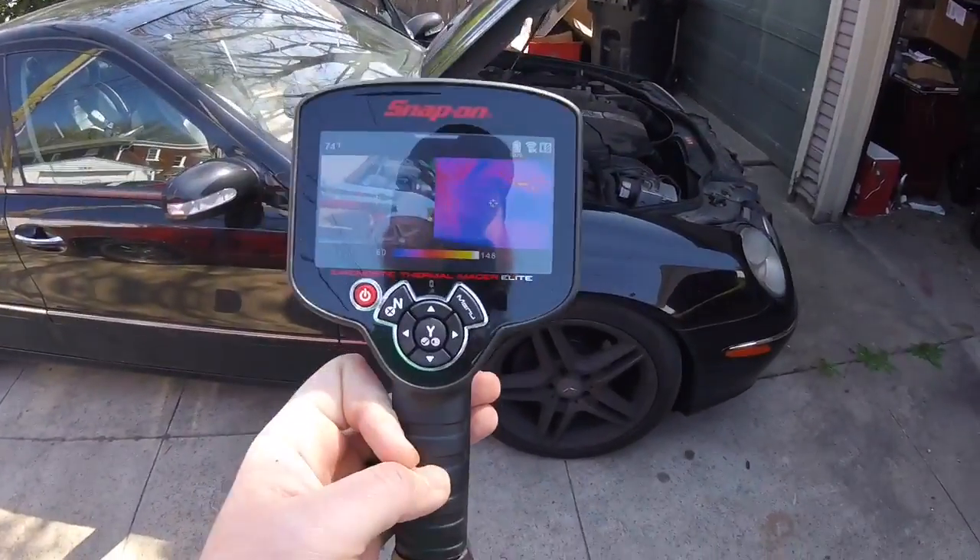In computer controls, you're going to get what's called a parasitic draw. A parasitic draw is something that is killing your battery over time. It could be — I've seen door control modules do it, I've seen body control modules do it. Basically, lots of stuff can cause a draw, and typically the most annoying part of it is overnight, where it can kill your battery overnight no matter what you do.